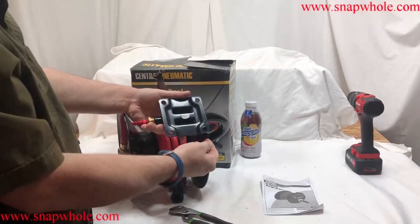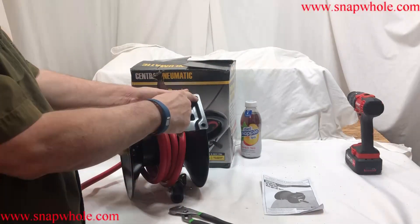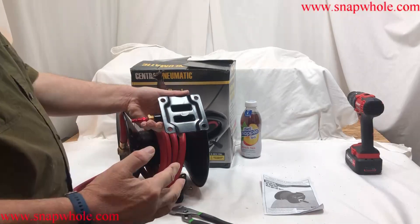For mounting on the wall, you should use heavier lag screws — maybe quarter inch lag screws — to make sure this thing never comes down.